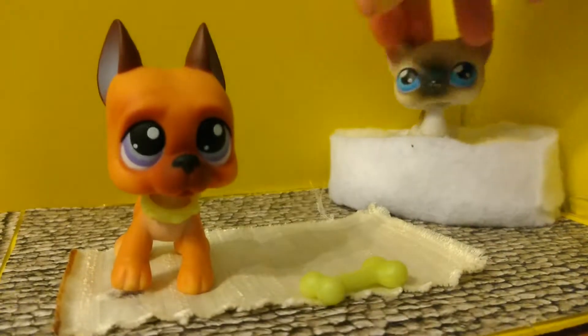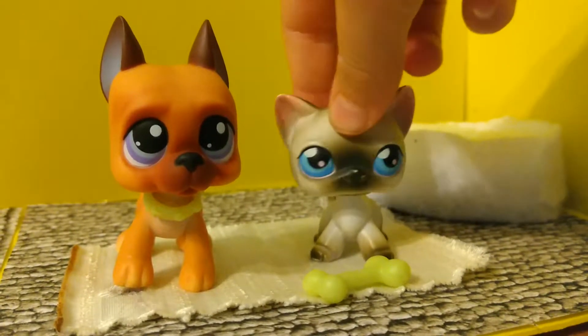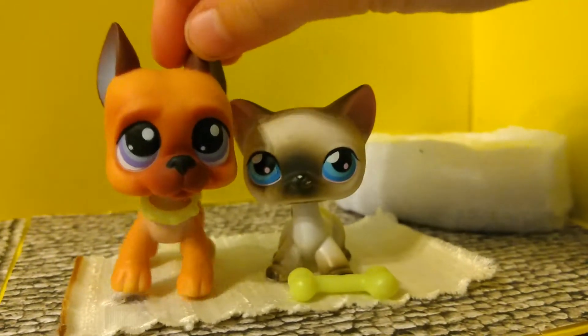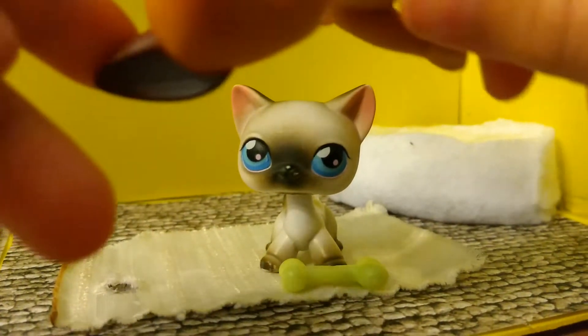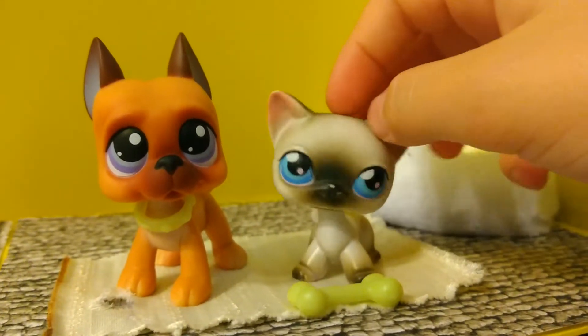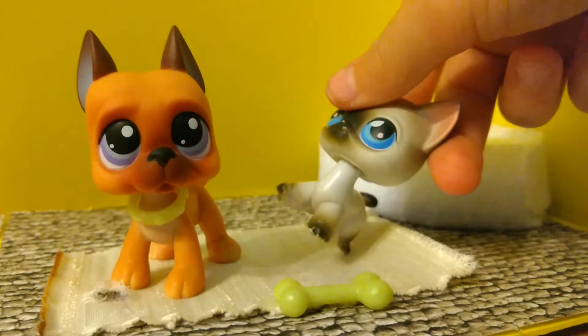I wonder if my main mascot can fit in the bag. I'm going to try to fit this LPS right here in it. Here's a bobblehead comparison. That is pretty good to me. I have to hold it up in the air because the fake doesn't want to bobble unless I'm holding it in the air.